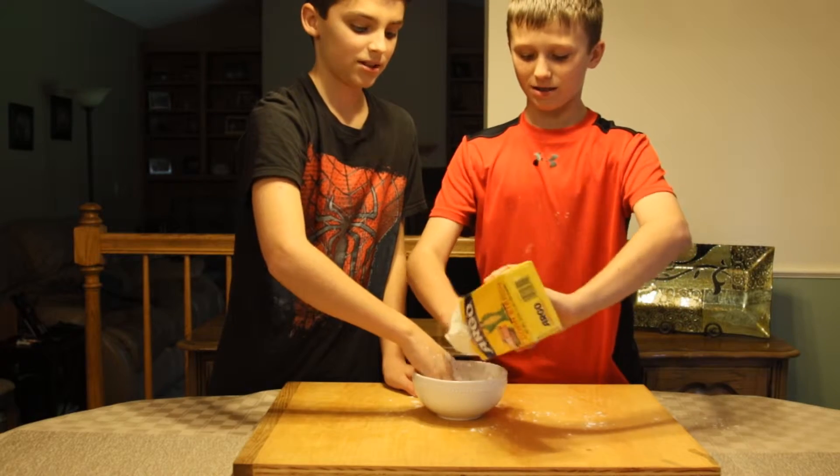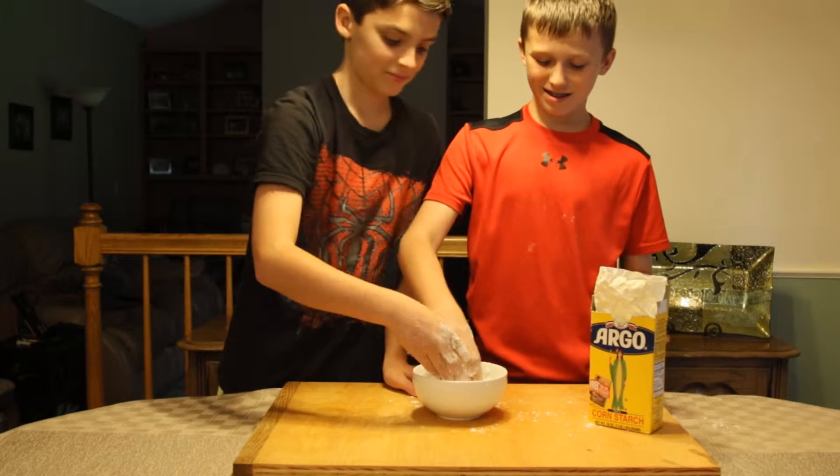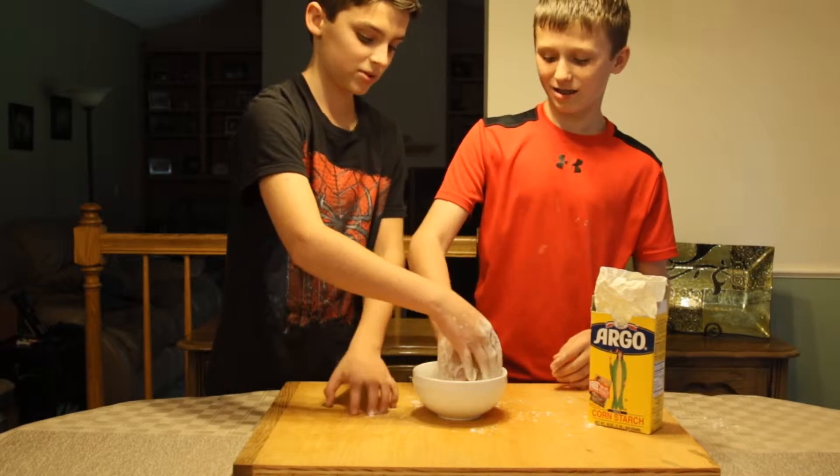It feels really weird — it's like wet but it's dry. That's awesome. Once it gets really thick, we can just pour it on this thing. So put more in there.